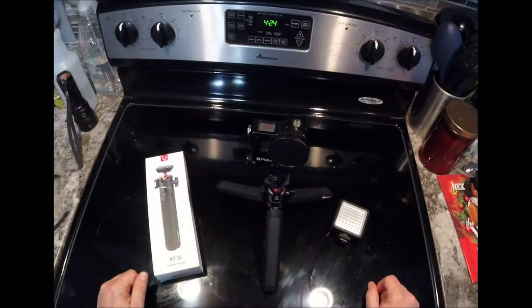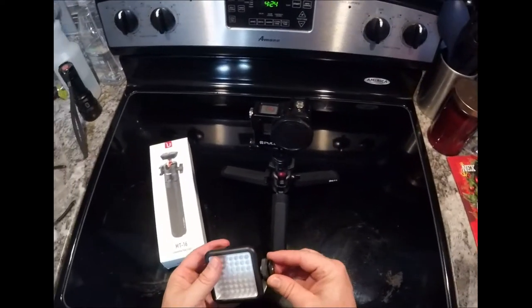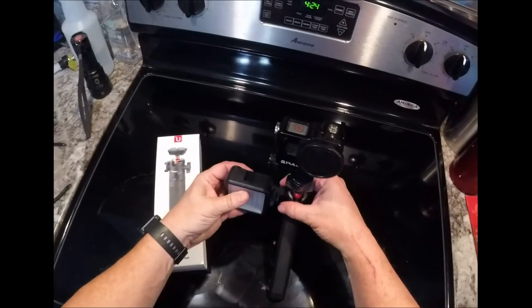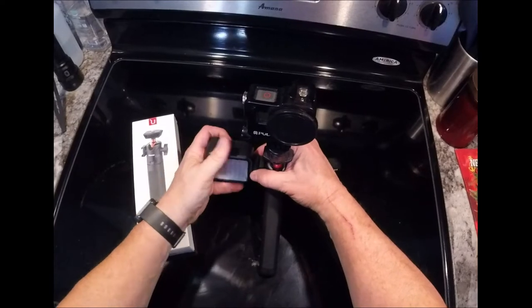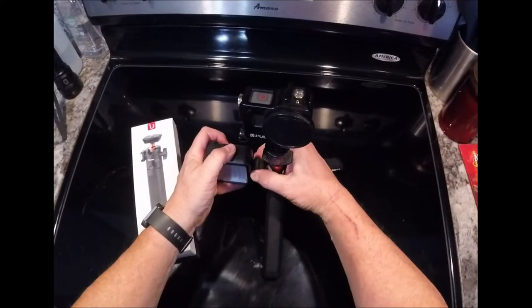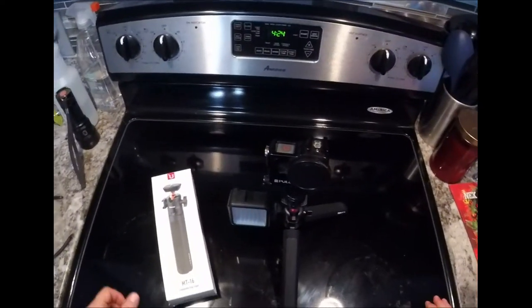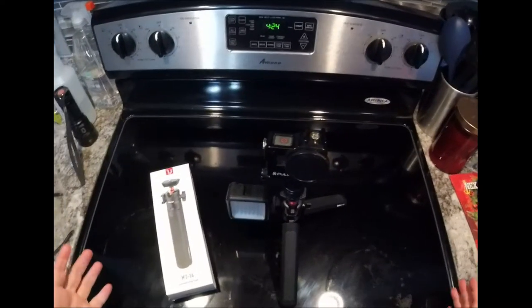Another thing I like about it is the cold shoe mount. I mean, you can't ask for a better vlogging camera setup, and Ulanzi makes some good stuff.